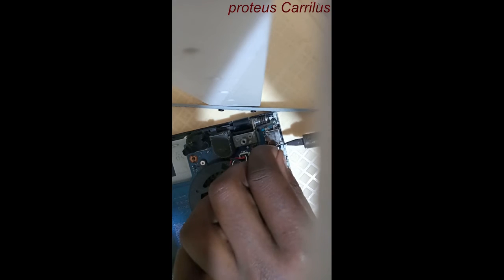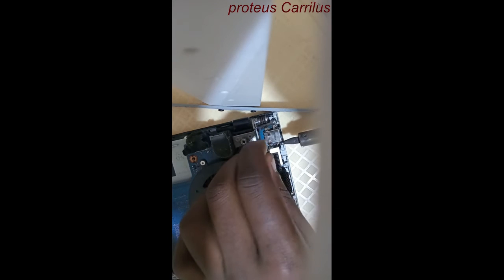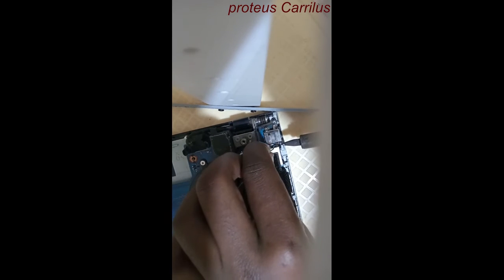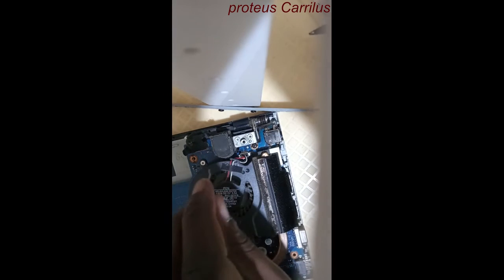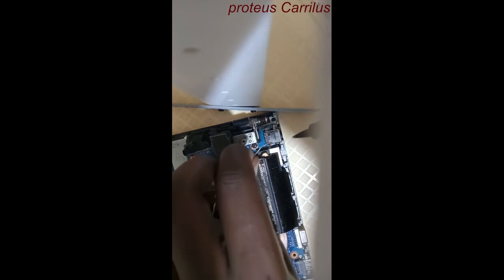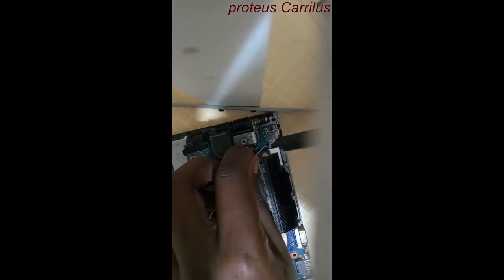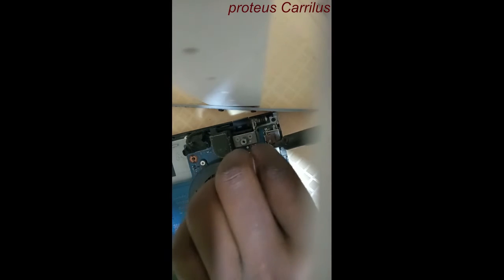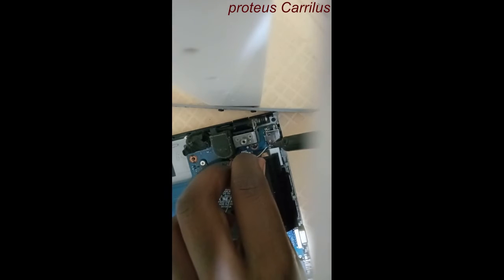Soldering requires high precision, so be careful that you don't damage any other components. I'm trying to be careful. Ensure that it is a strong solder — the quality of the solder must be strong.